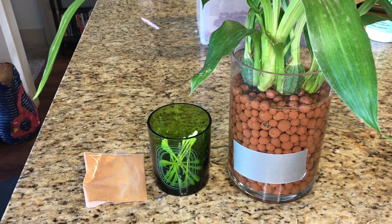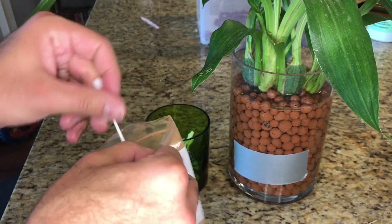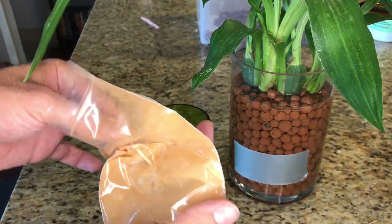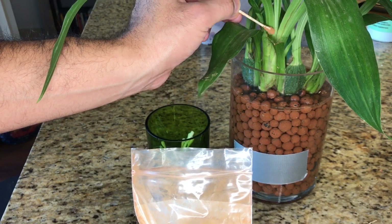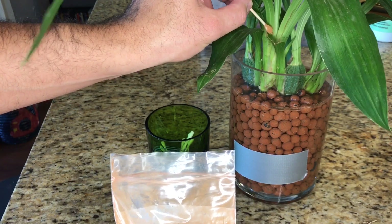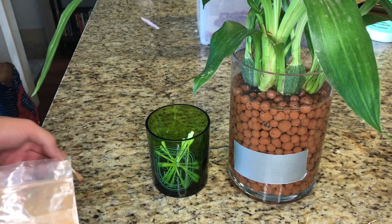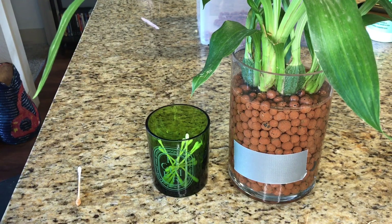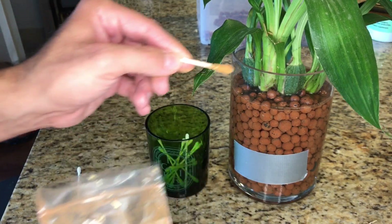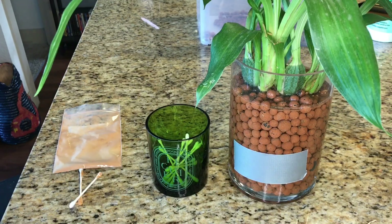For the final steps, I'm using cinnamon and q-tips. I'll dip a clean q-tip into the loose cinnamon and apply a good coating right where I made the cut on each flower spike. The objective is twofold: cinnamon is a fabulous natural antiseptic that will sterilize the wound, and it will also help the wound dry out. The goal is to force the plant into active growth mode by making it disengage from investing its energy into the blooms. I'll repeat that with a fresh q-tip on the other flower spike, and that will sterilize and dry out both flower spike wounds.